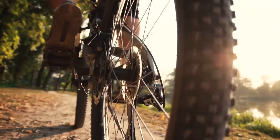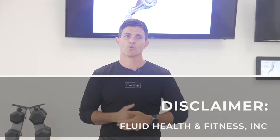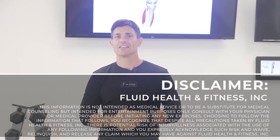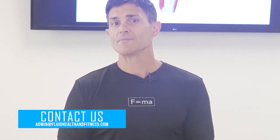Hi everybody, Ryan with Fluid Health and Fitness, today representing Bridge the Valley's Bike Rally August 14th. We're going to show you a handful of exercises that you can do to help keep your knees functional and healthy while riding your bike. Knee pain is often experienced simply because of a lack of tensional balance between the muscles that track the kneecap. Any questions on today's information, reach out to us at FluidHealthandFitness.com. Let's get started.